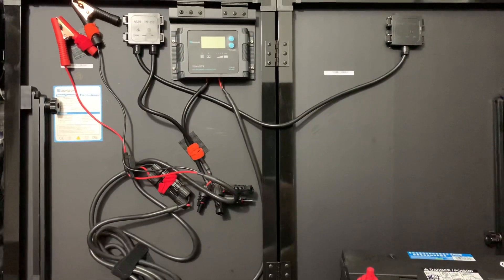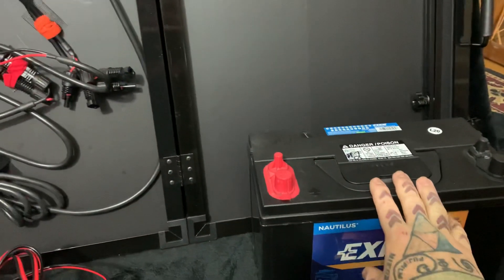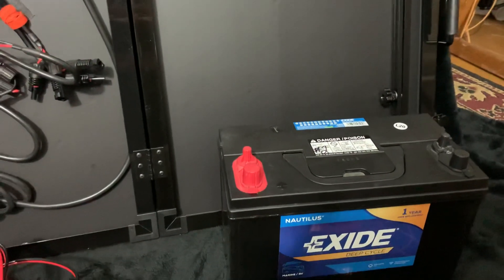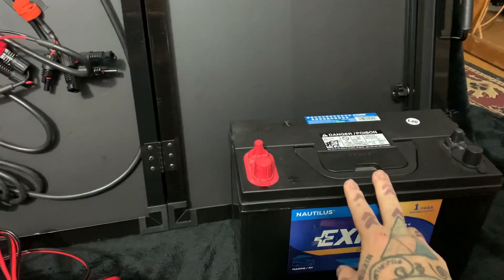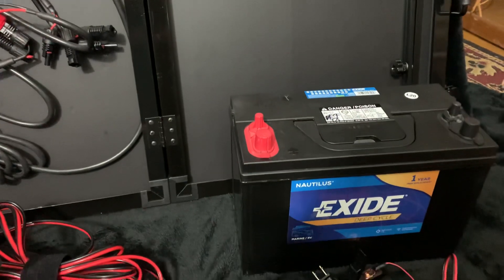Right now I have a sleet and super ice storm outside, and since I have three of these setups in the house, if my power goes out — like it did last month — I'm ready to go with my computer, recharging everything I need, and even running my microwave off of three of these batteries.